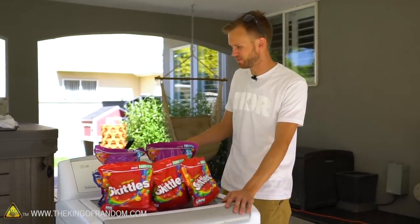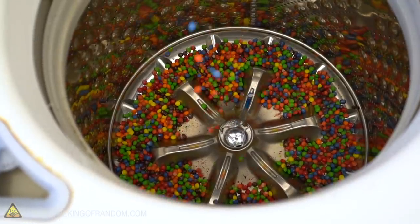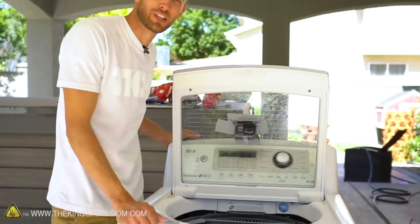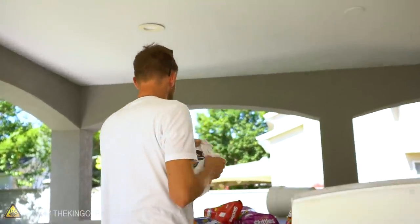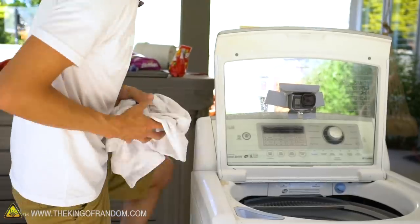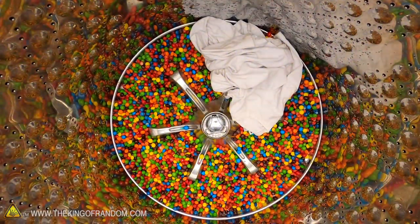We've got a whole bunch of Skittles and we're going to run the washing machine with them. We're going to pour in over 10 pounds of Skittles to see what it does to a shirt and to the washing machine itself. We'll also try taking a wet t-shirt and placing Skittles on it to see if the color bleeds out and if we can tie-dye a shirt. We're not adding detergent - just Skittles and a shirt.